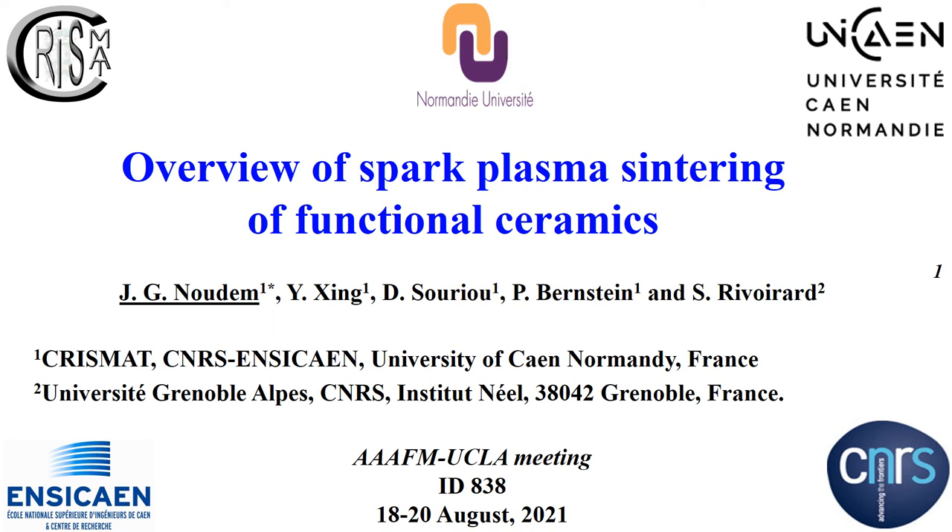I am Jacques Nudem from the University of Caen. Here is the title of my talk regarding an overview of Spark Plasma Sintering of Functional Ceramics. Let me acknowledge my co-worker Nisi Singh, Dr. Suryo, Professor Bernstein, and Dr. Sufi Riguara from different laboratories in France.